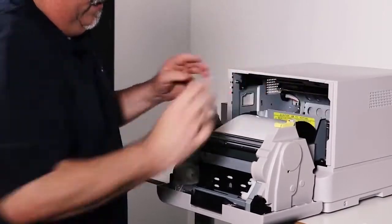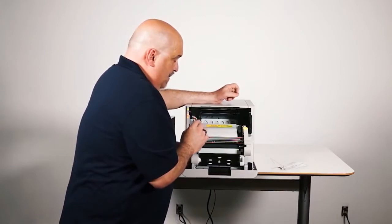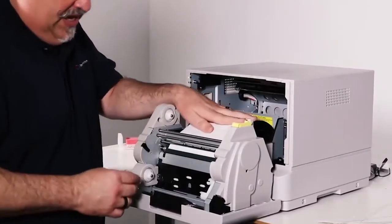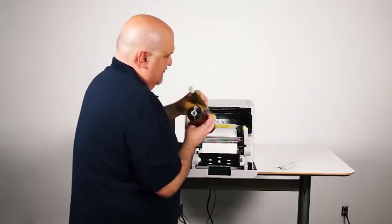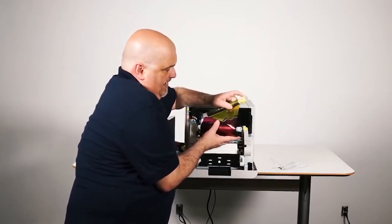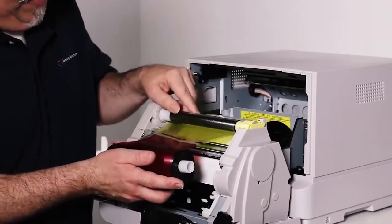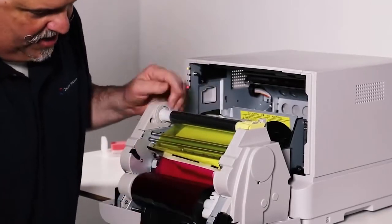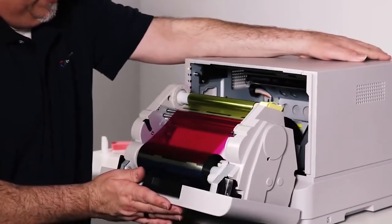You do want to load the paper first before you load the ribbon, because the ribbon goes on top. Once that's in there, just feed it down and listen for the beep. Then load the ribbon. The yellow side with the RFID chip snaps right up here into the yellow spot — can't miss it, just fits right in there. Then the other half fits right down here in the bottom. Take out a little bit of the tension, make sure it's tight in there.